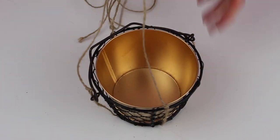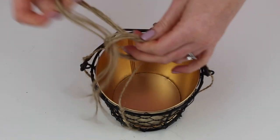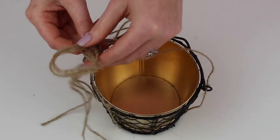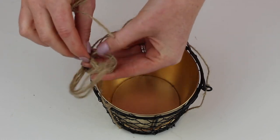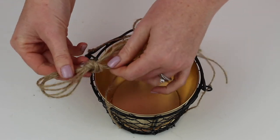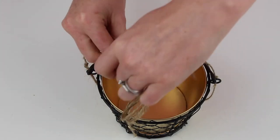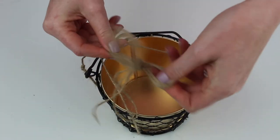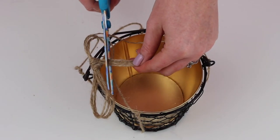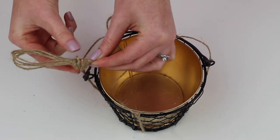Then lastly, to create your hanging loop, gather all four of your strings together in the middle and tie a knot where you want the loop to be. Then use the remainder of the string to form your loop, securing in a knot again. Once you're happy with your loop, cut off your excess string and glue down any loose ends. Then you're now ready to add your plant and hang away.